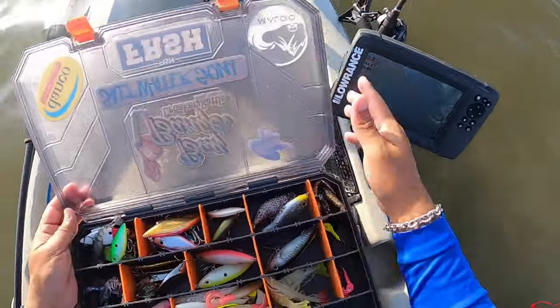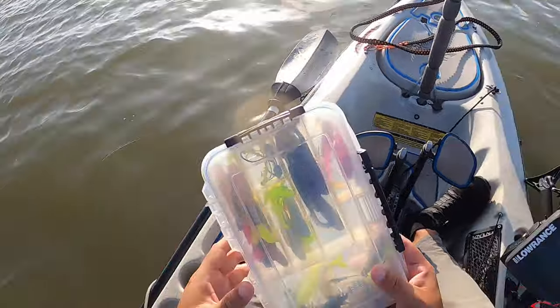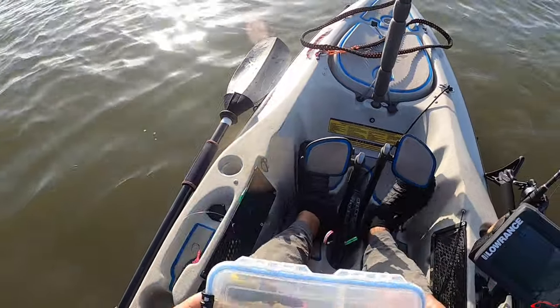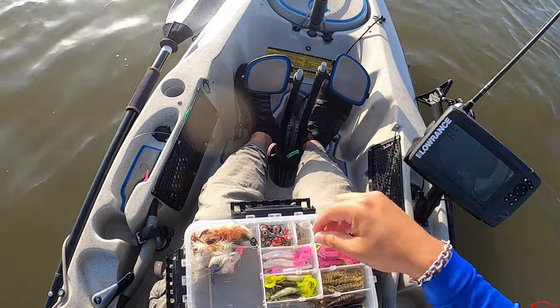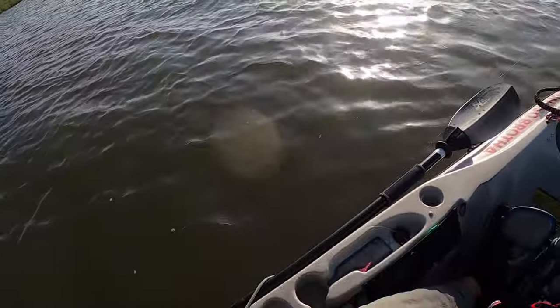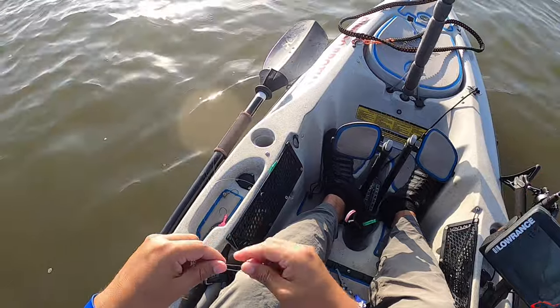Typically I like to put the heavier weight on bottom. Doing a tiny tandem here - I'm putting a tandem on, just trying to look for a lighter jig head. You want to put the heavier jig head on bottom and the lighter jig head on top whenever you are tying a tandem.